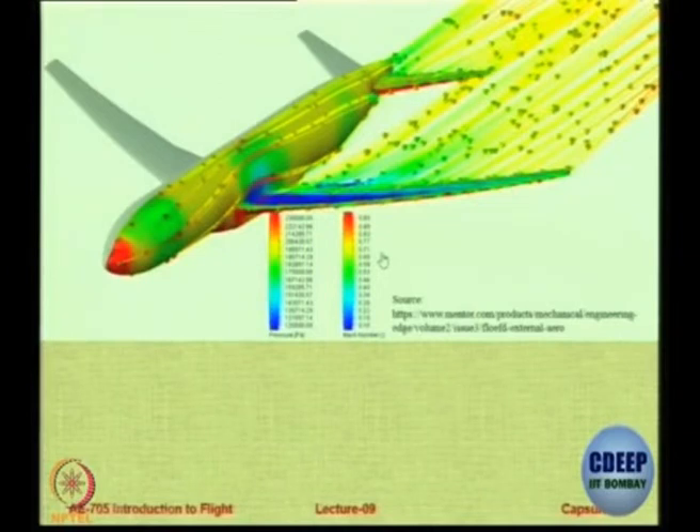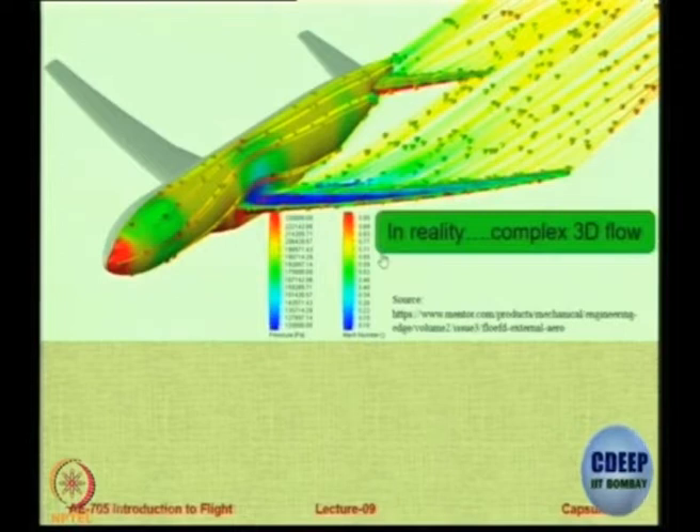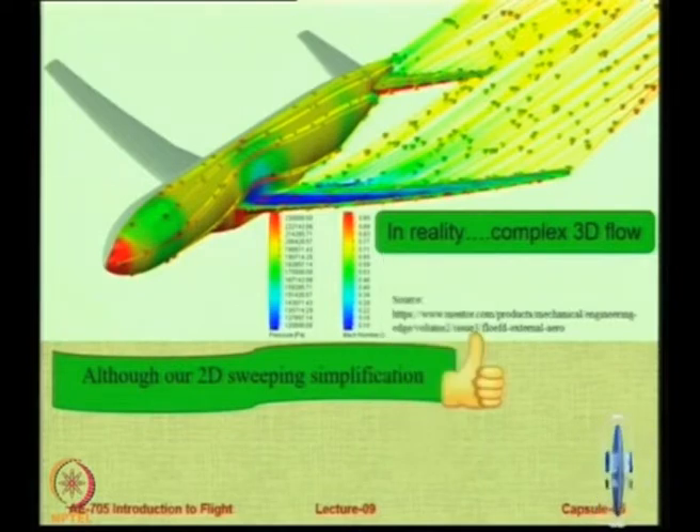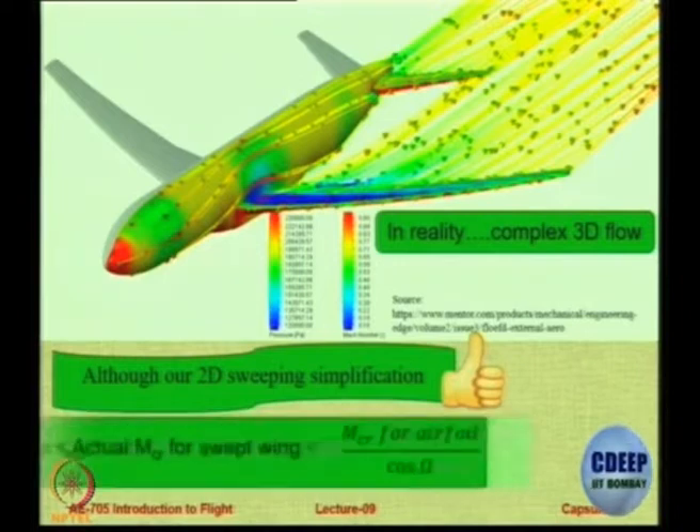Actually when you provide sweep back you get a large amount of complexity and a lot of 3D flow. Our assumption is a sweeping assumption — it is okay, but still it works. So whatever we discuss in class saying that when you sweep the wing you have such a reduction, that is a very simplistic explanation. In reality you may not get exactly that much improvement, because the moment you sweep you bring in a span-wise component which creates a very complex 3D aerodynamic pattern. Do not say that always if the free stream Mach number is M-infinity for an unswept wing, it will be M-infinity upon cos theta for a swept wing. That is just a simple approximation, just an indication, but not the total story.